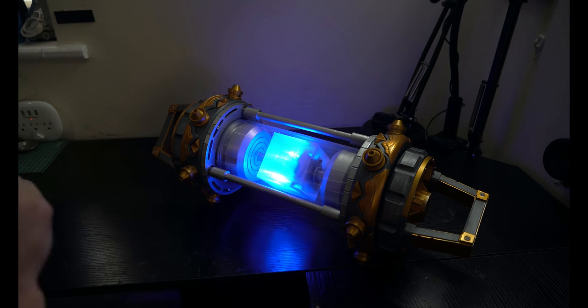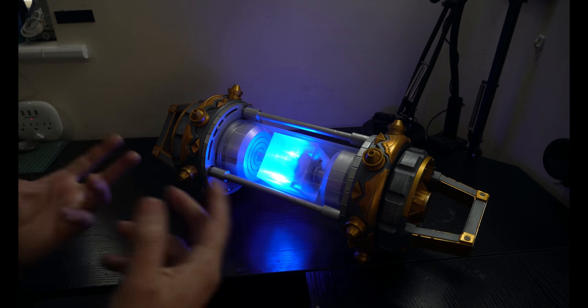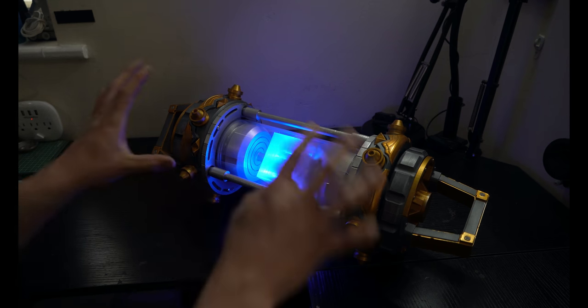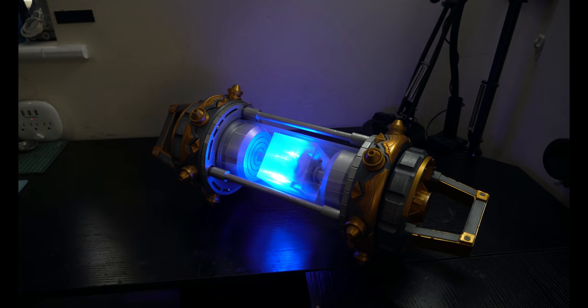I'm not going to take you through every single step — I'm only going to explain how I really made it, so you can go grab the files, print them yourselves, and understand how this all goes together. So first, let's take a look at the Tesseract.